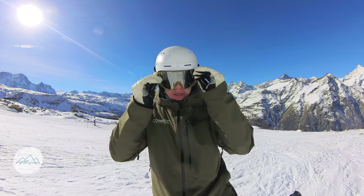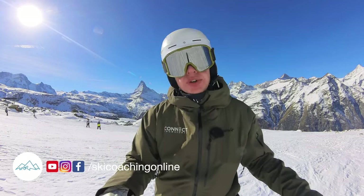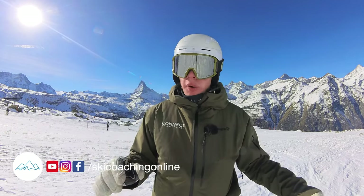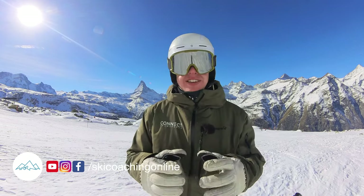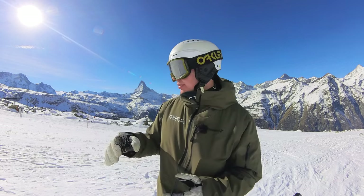Hi and welcome back, this is Steve from SkiCoachingOnline. In this video we're going to look at how to ski moguls if you've never skied them before — or bumps. This is good for if at the end of the day it gets a little bit chopped up and mogul-y on the ski home, or if you see some bumps off the side of the piste and you fancy a little go in there.